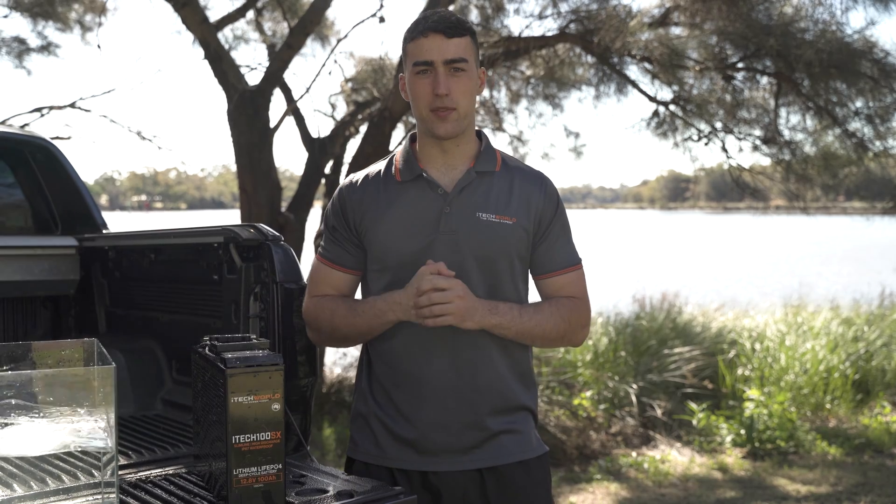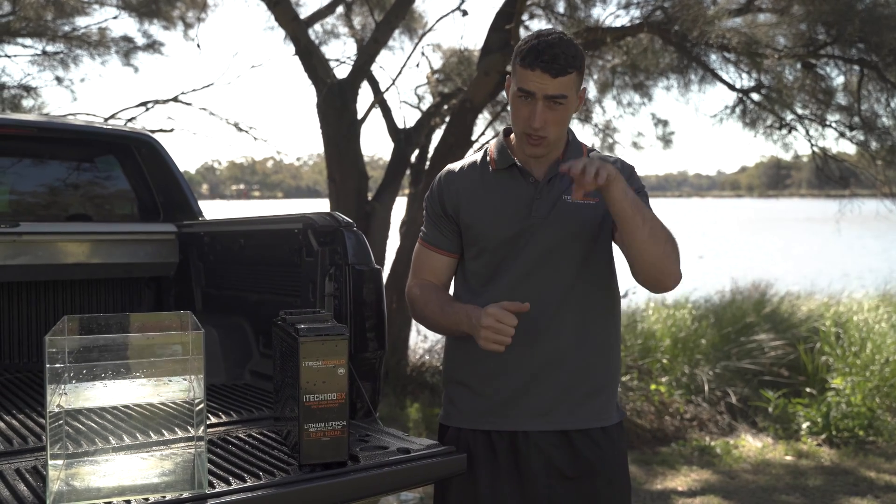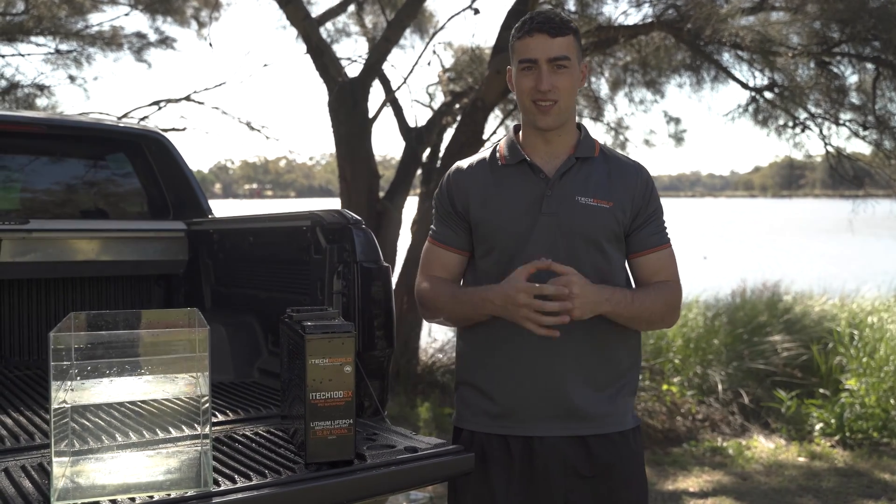The iotech 100SX has been designed and developed in Australia for Australian conditions. Backed by a full replacement 3-year Australian warranty, the iotech 100SX is going to be your best friend on the road. If you're looking for more information, shoot us an email or give someone from our Australian team a call. Thanks guys.